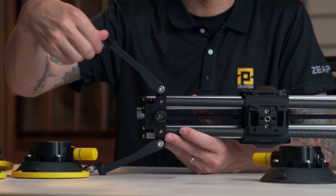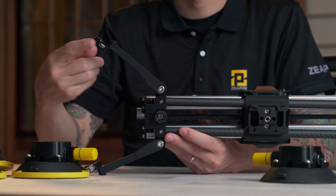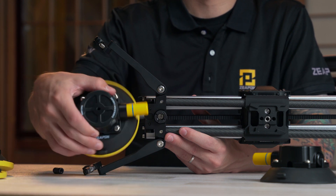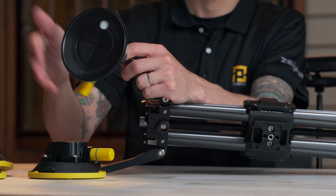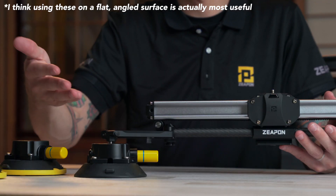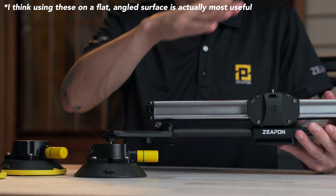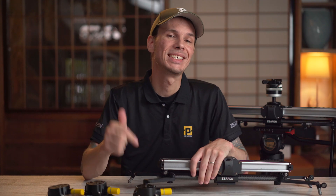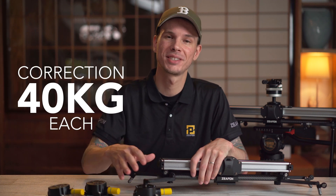You can also completely unscrew these little feet to reveal a male quarter-inch screw thread, which you can screw into these amazing suction cups also made by Zeppin. You could put this onto a wall, a window, or any suitable surface to get a unique point of view. You could even use these suction cups to hold the slider in place on an inclined surface. Each suction cup can individually hold 45 kilograms, so with four of them you can use this without worrying whatsoever.